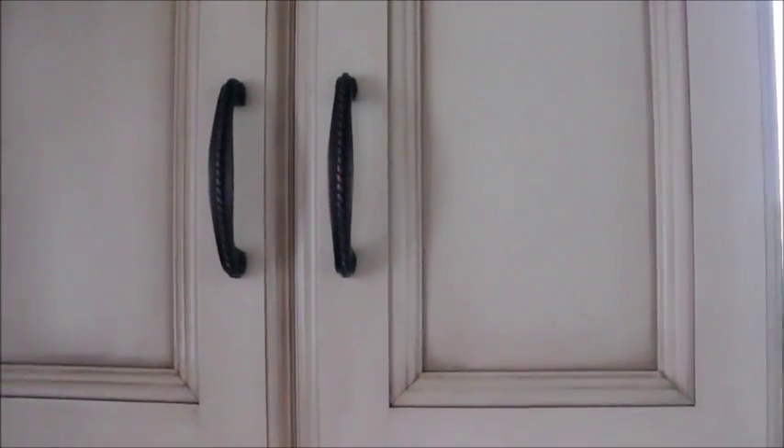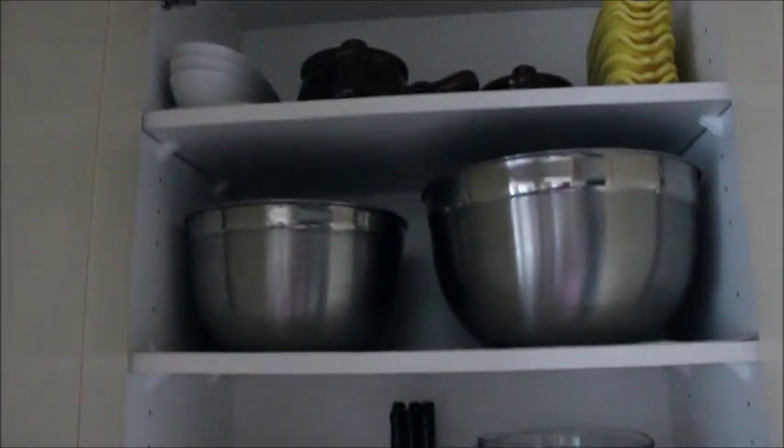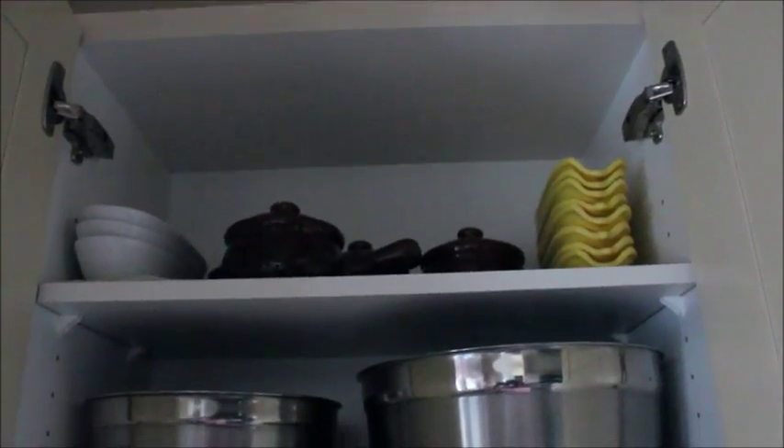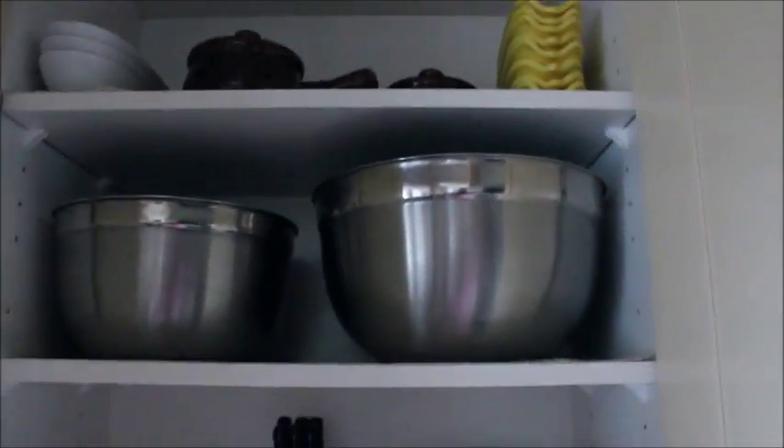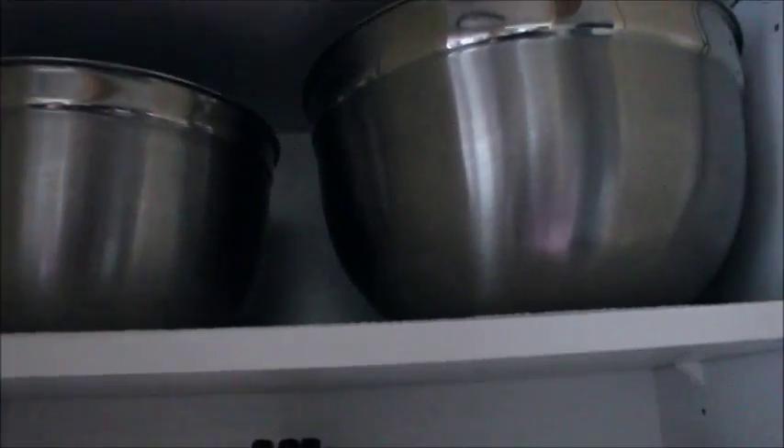These cabinets here are just above our microwave. This one has three shelves as well. On the top we just have a few things — French onion soup bowls, we put corn on the cob in there, some longer bowls you can use for banana splits, silver mixing bowls, glass ones, and measuring cups.